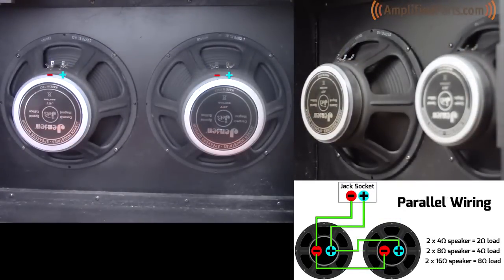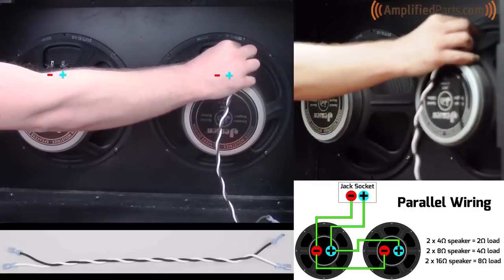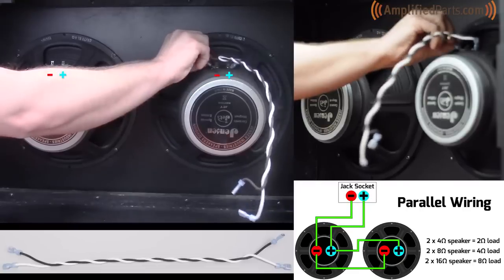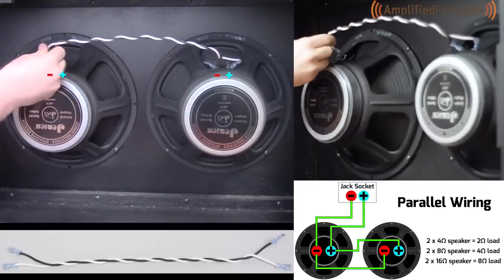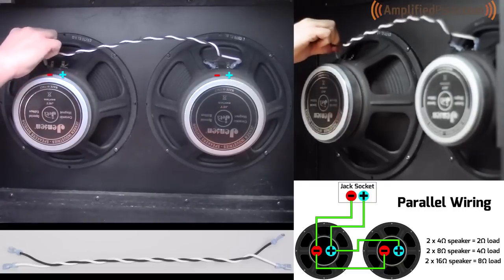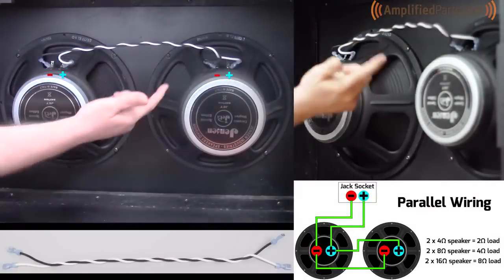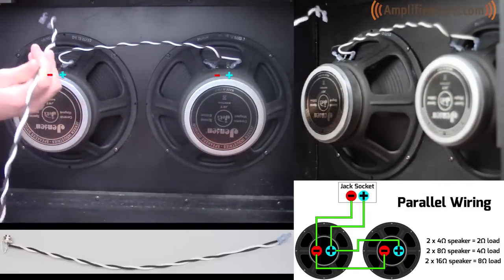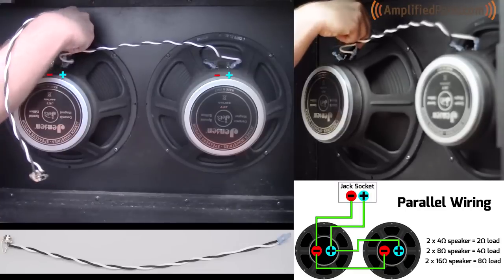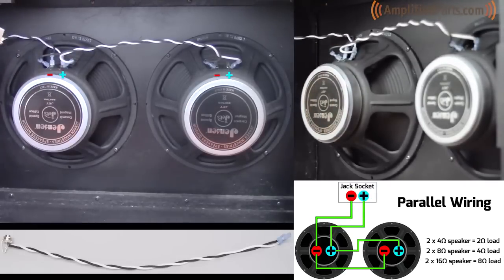Next we'll show you how to wire your cabinet up in parallel. We're going to use this twisted pair of wires to connect the positive and negative terminals on each speaker to each other first. Once you have this connected — this connects the two speakers — you're going to run the other wiring harness twisted pair from the mono jack to this speaker's positive and negative terminals respectively. And there you have it. This wiring should give you, with two 8 ohm speakers, a 4 ohm load.